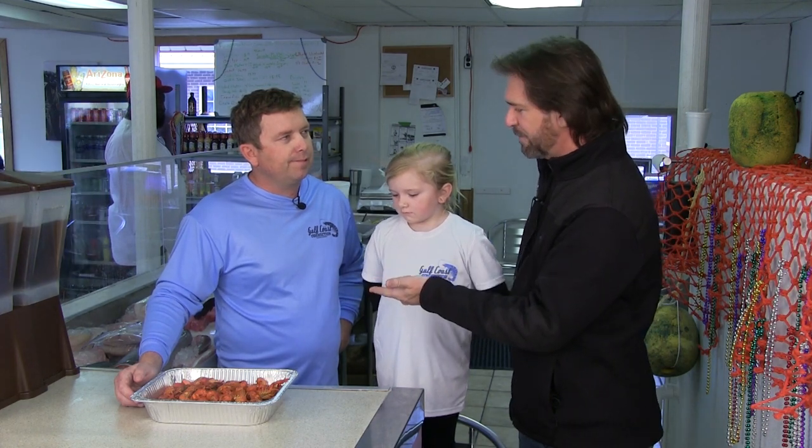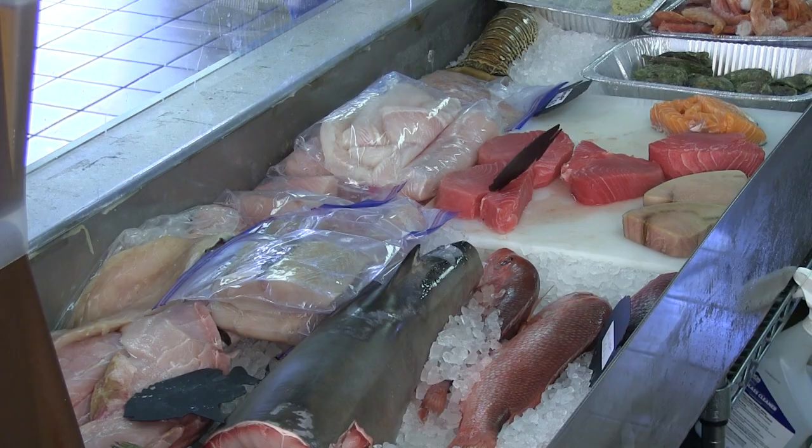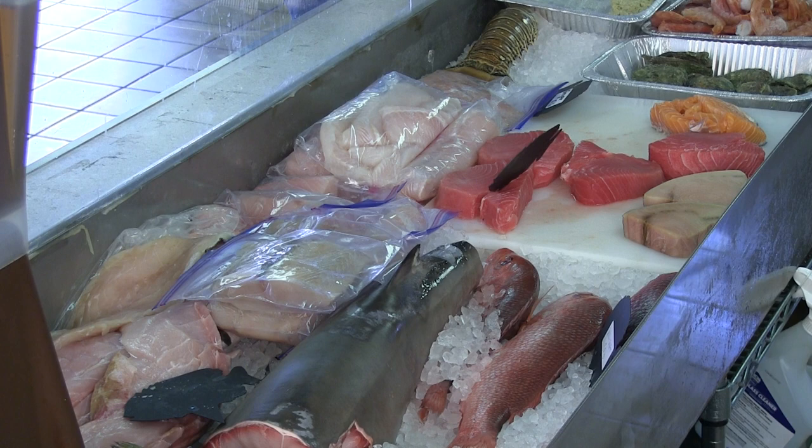I used to drive to the coast just to back up to a boat so I could get fresh stuff. Now I'm seeing it right here behind you — I'm seeing shark, I'm seeing sea trout, I'm seeing flounder over here, I'm seeing snapper.